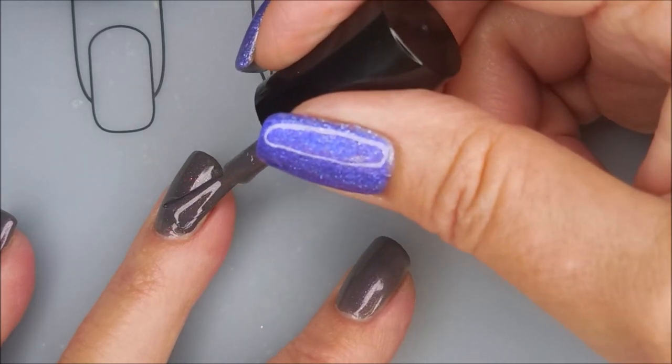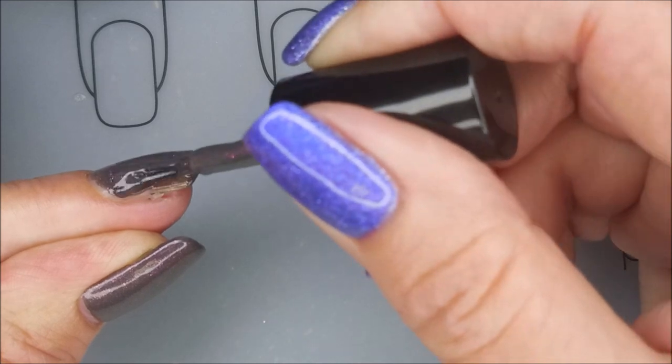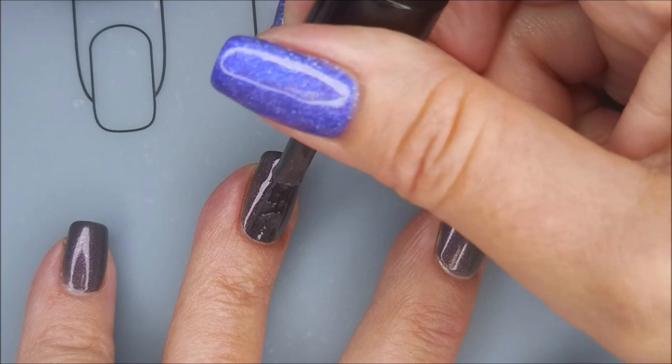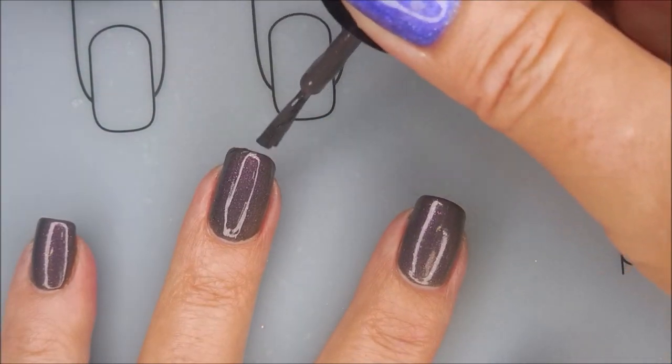And it's got like this purple-y pink shimmer in it that's just wicked. It shows up so well on the nail. I'm so happy with this one and so excited to be playing with this today. Beautiful formula.